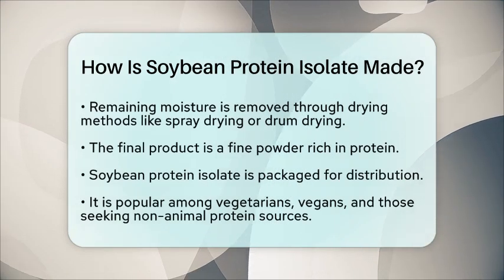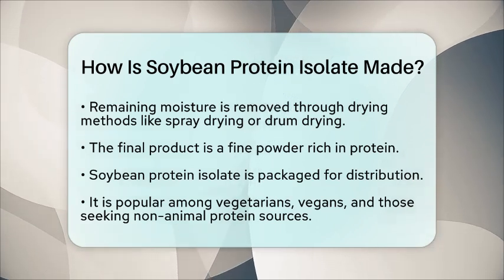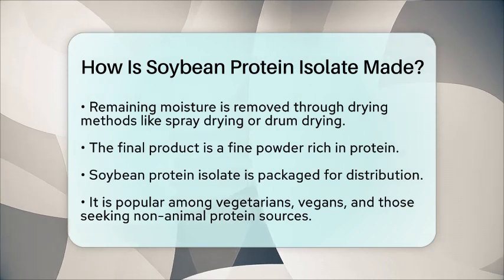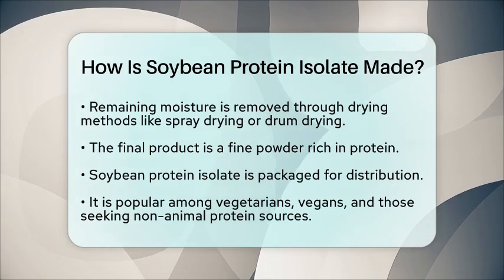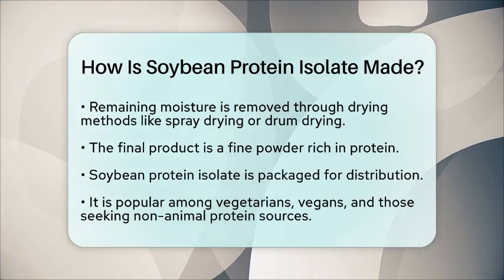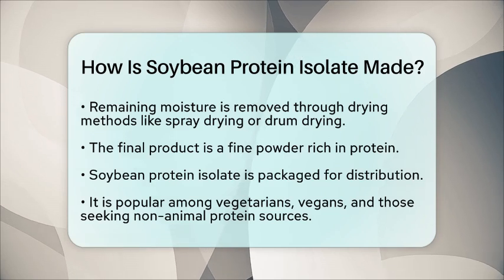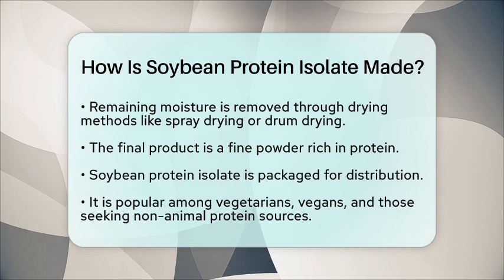Finally, the soybean protein isolate is packaged and ready for distribution. This protein source is popular among vegetarians, vegans, and those looking to increase their protein intake without consuming animal products. So the next time you see soybean protein isolate on a label, you'll know the process that brought it to your favorite protein shake or snack.